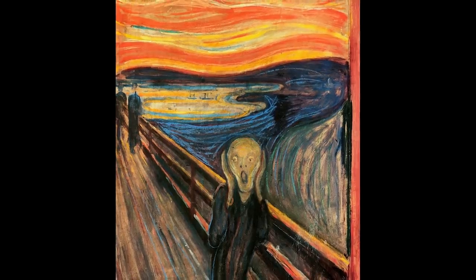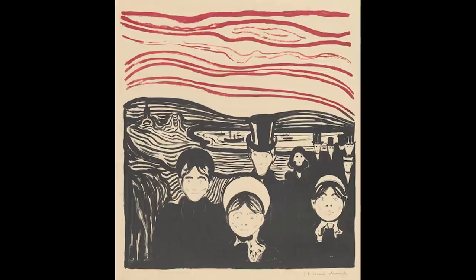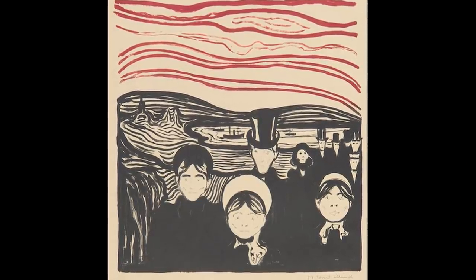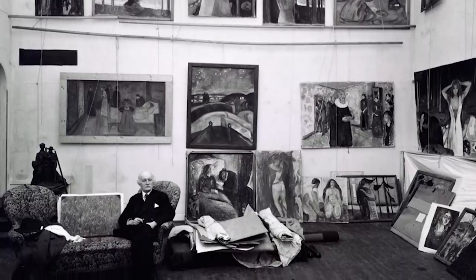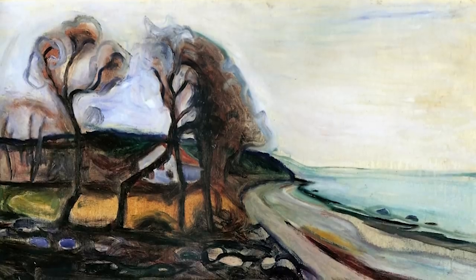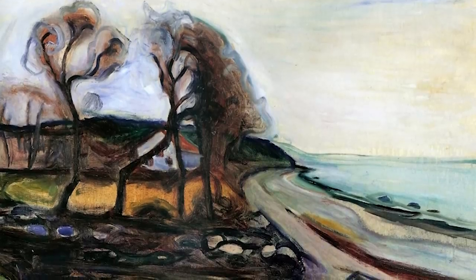The Scream was painted in 1893. Edward Munch was born on December 12th, 1863, and passed away on January 23rd, 1944. He was a Norwegian painter and printmaker, born in Adalsbruk. He was an Expressionist who painted 1,789 known paintings.